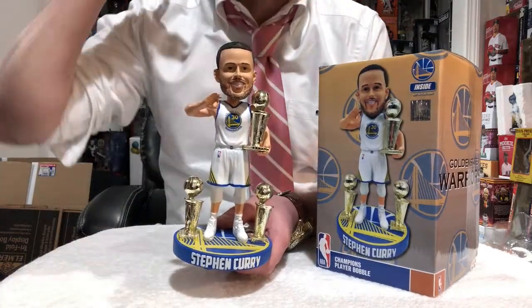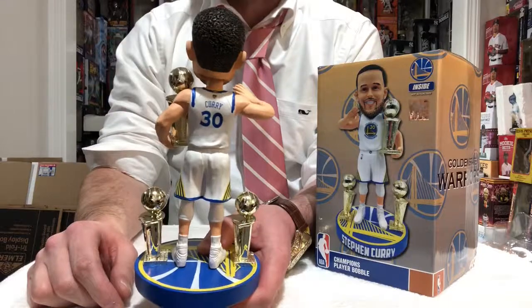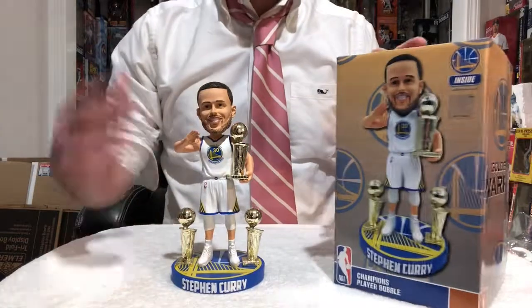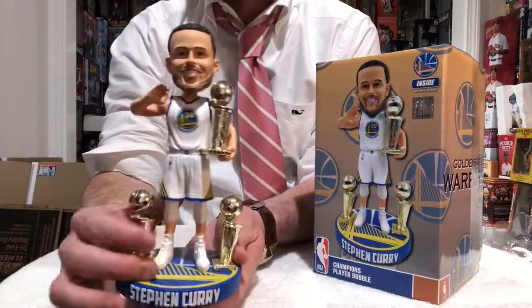People are gawking over them because they missed the boat on buying them. This is a bobblehead that you will regret not getting. I don't care if you're not a Curry fan or you're not a Warriors fan — this one has to be in your collection. Actually, several do. The trade value and the price value is going to skyrocket.